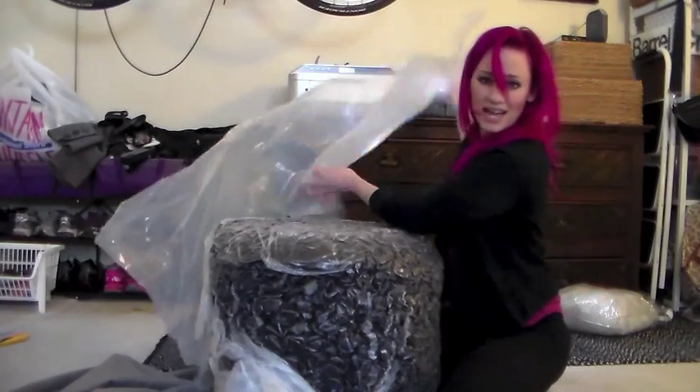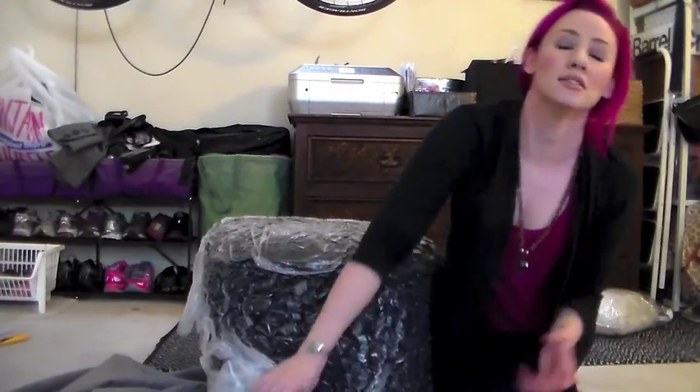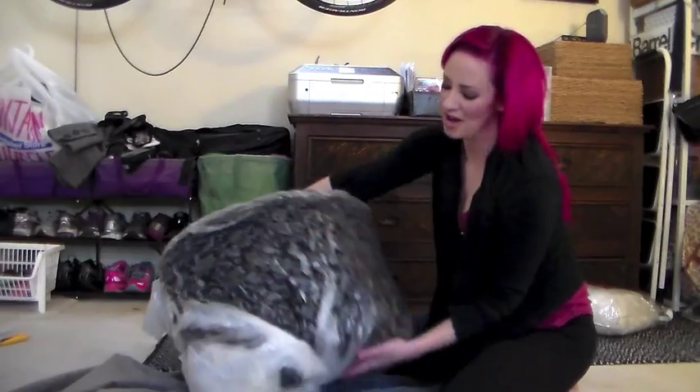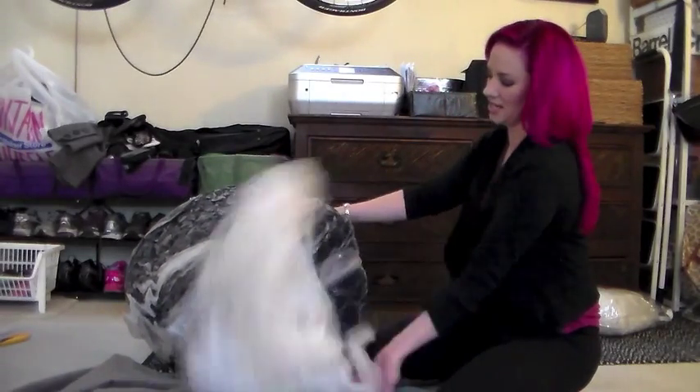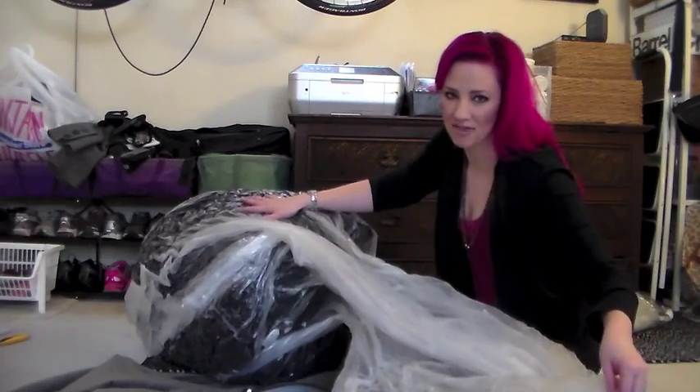Okay, so this outer layer is just trash — adios. Get your hair out of your lip gloss! And then you have this, which is vacuum-packed in a bag. We are not going to tear this because I'm going to save the bag.